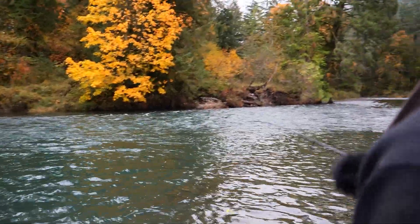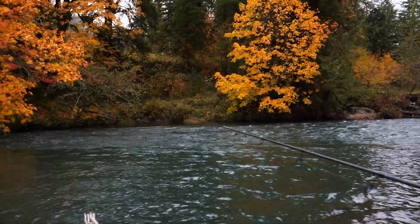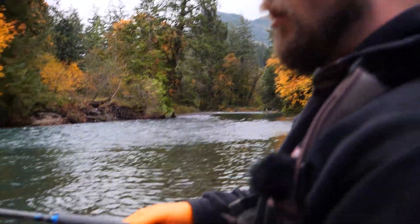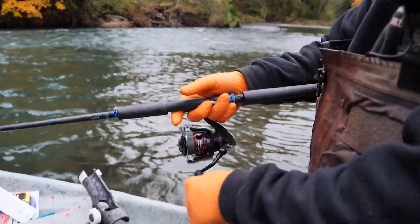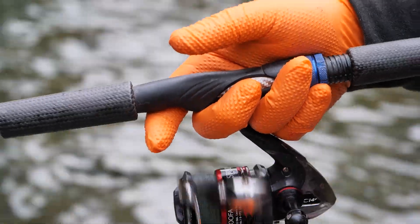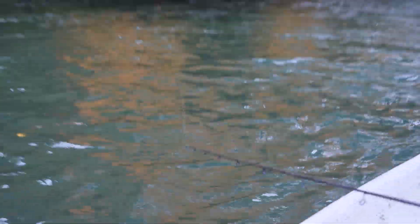My next cast is gonna be slightly downstream — it's gonna be a little deeper down there. So what I'm gonna do is let this spinner sink a little longer. I'll cast it out, give it a few second drop, click over, and slowly start reeling again, working through the hole lower and lower. I'm just grinding this hole out, covering all the water. One of the benefits of fishing spinners is you can cover a lot of water in a short amount of time, working it out piece by piece and then moving on.